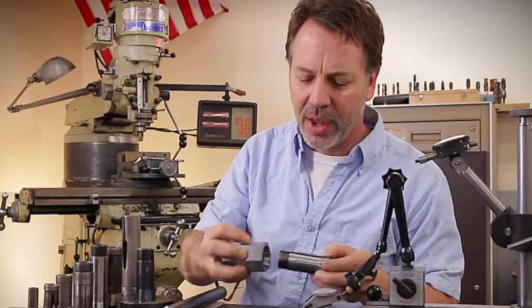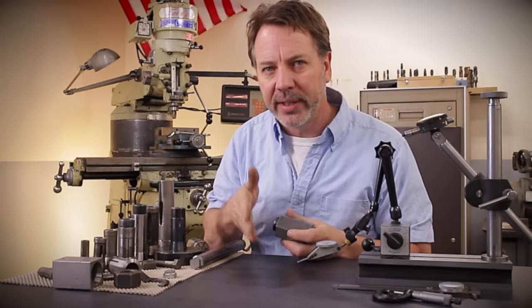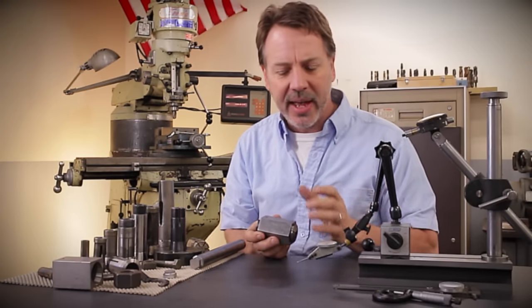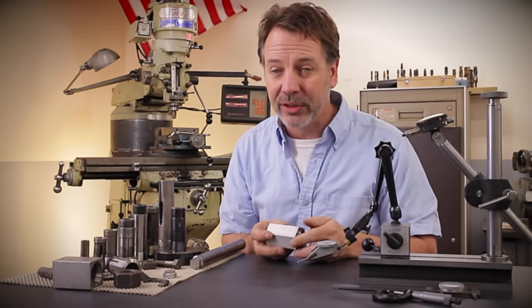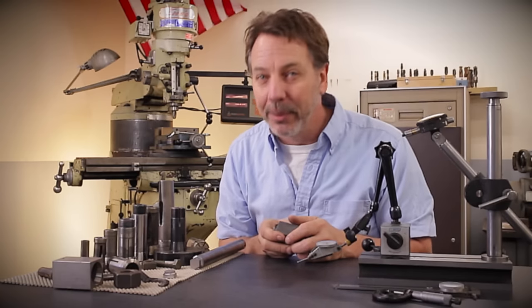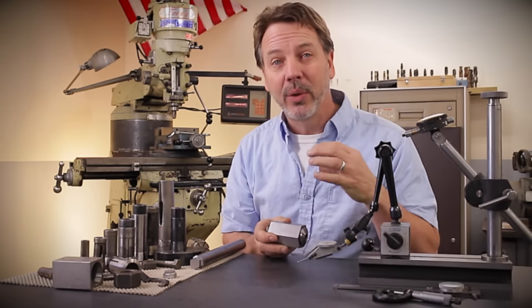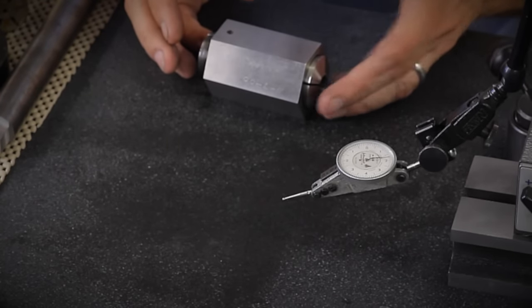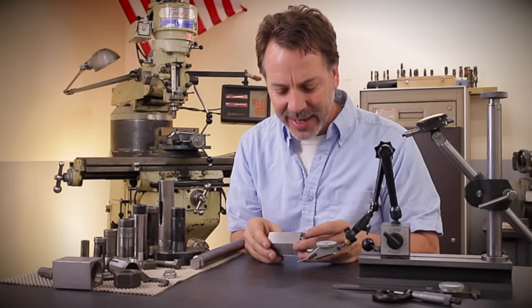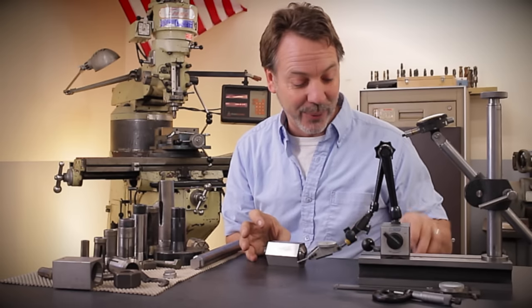So let's go back to the collet block. Before you use any tools, you want to test their accuracy. Being a Chinese tool like this — and we buy a lot of Chinese tools; I would love to buy American, but I can't afford it all the time — sometimes we just have to go to a cheaper resource. This one was actually made in Taiwan and it has a date on it of 2000, so this was probably made really, really well.